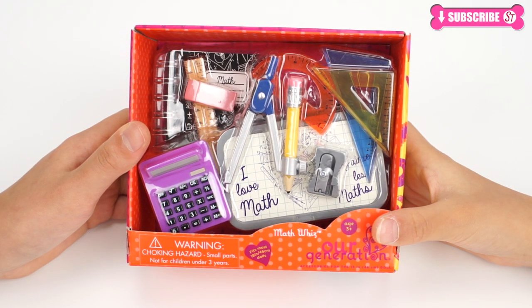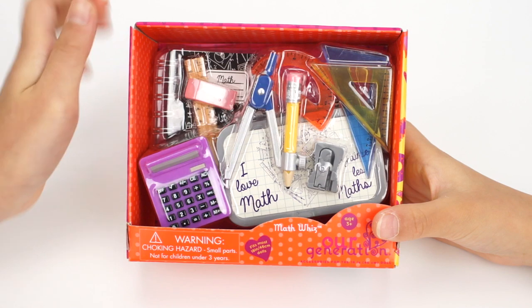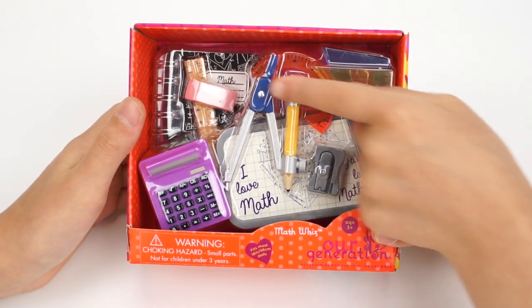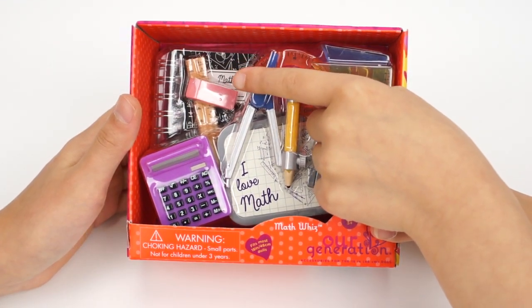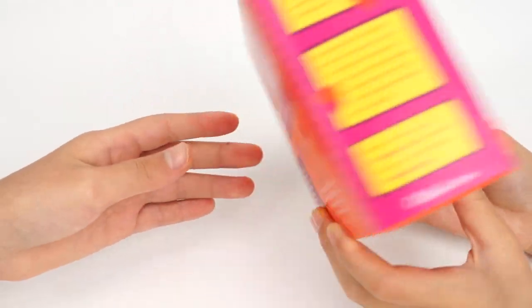First of all, let's take a look at the MathWiz set. It's my favorite out of all the sets. It adds a ton of math related tools inside this set. I love how all the rulers have different colors. I like the pink eraser — I have a real one in my pencil box. Let's see what it says on the back of the box.